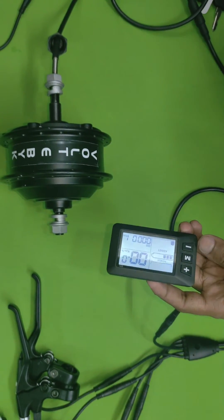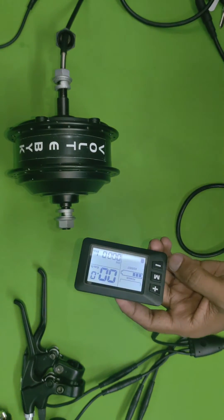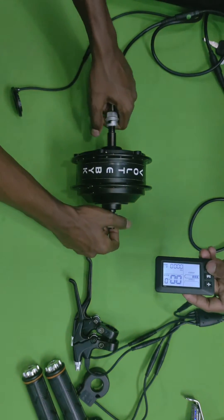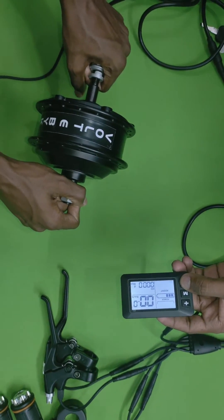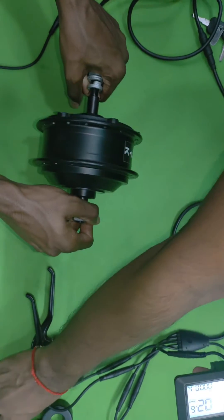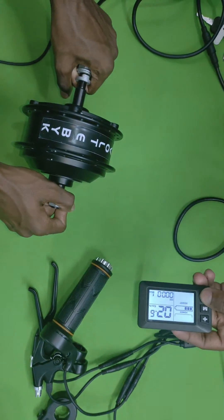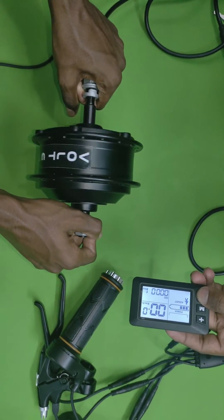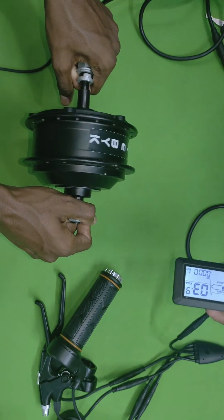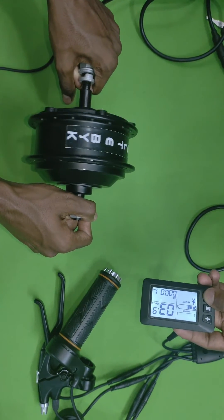There is also a cruise mode — pressing this button makes the motor run continuously at three to four kilometers per hour. Without even using the accelerator, just by pressing this button it will keep going at three to four kilometers per hour, which is quite useful in traffic areas.